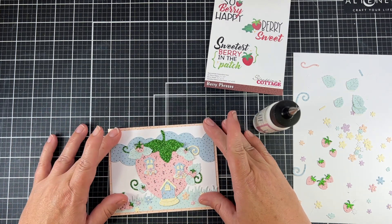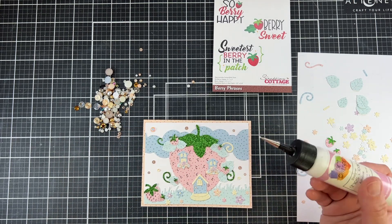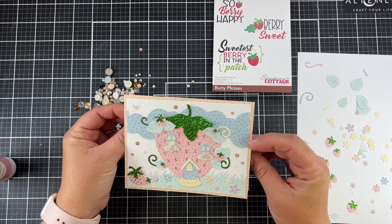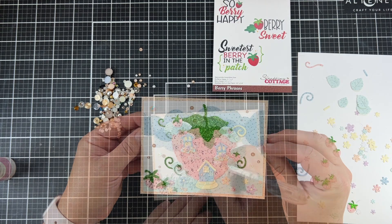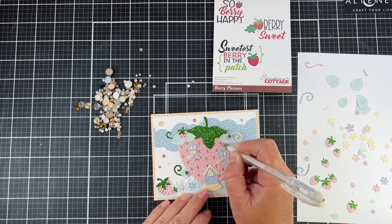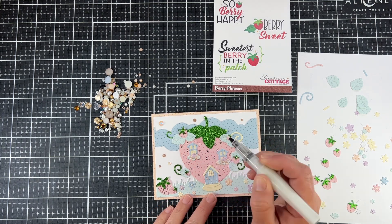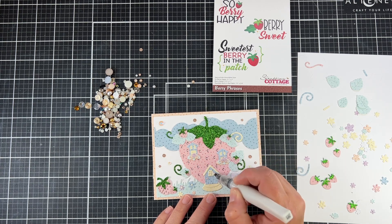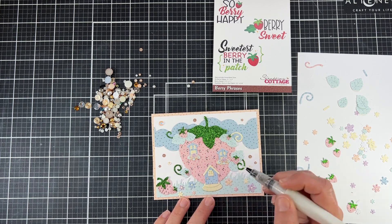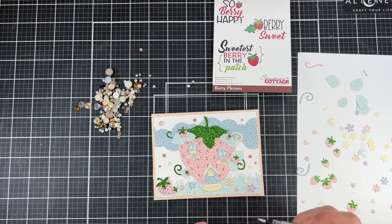I'm going to place my card panel onto my card base and add a few extra little sparkly jewels around my card. I had this package in my stash and just picked out some deeper wine-ish colors. To add a little more to those seeds, I'm using a white gel pen to add a little highlight, and then I'll add a little more sparkle and shine with my clear Wink-A-Stella pen — that gives a little more shine on those strawberries and on the windows where the light would be shining.